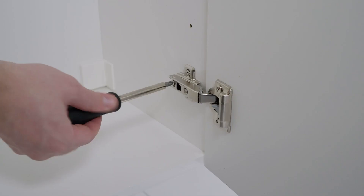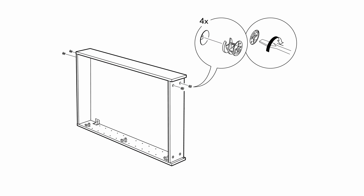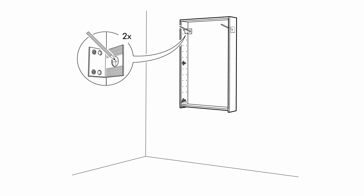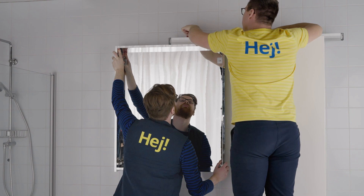When the door is attached, you've successfully installed your high cabinet. Let's move on to the mirror cabinet. First, assemble it according to the assembly instructions, then fix it to the wall. Make sure the wall cabinet is aligned vertically with the wash basin and that the top panel is aligned with the high cabinet.